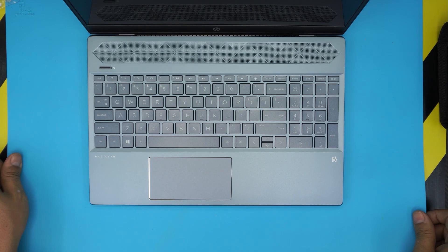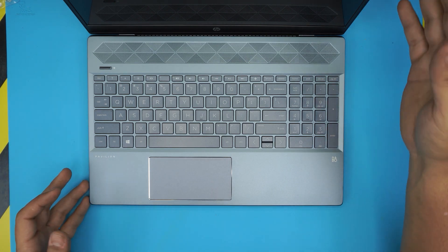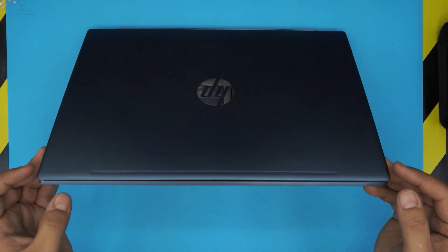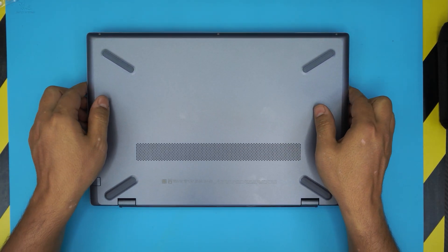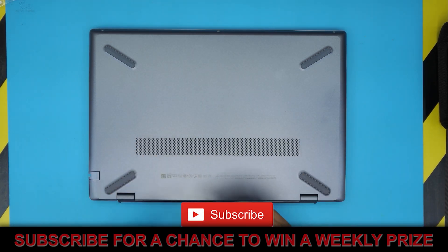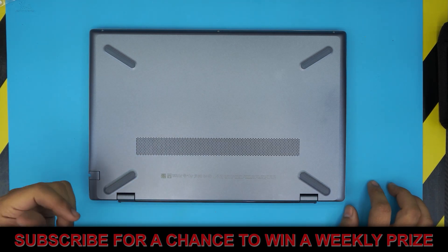I'm back with another video. Today we have an HP Pavilion laptop. Based on your requests, we're going to open it up, repaste, and do a service on this one. If your CPU is overheating, you have old thermal paste, or your fan is full of dust and you want to clean that up, this video is for you.